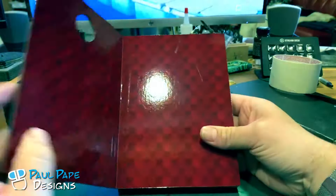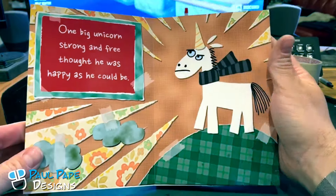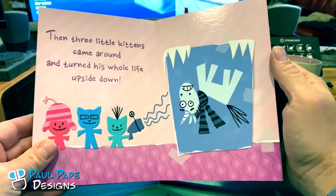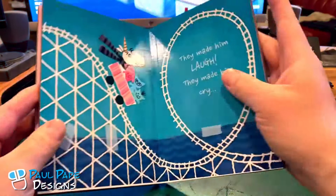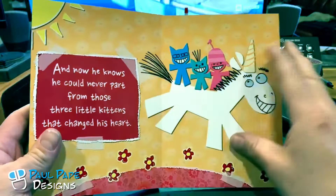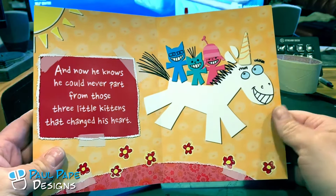So let's read it. One Big Unicorn by Gru. Nice interior cover. One big unicorn, strong and free, thought he was happy as he could be. Then three little kittens came around and turned his whole life upside down. They made him laugh. They made him cry. He never should have said goodbye.